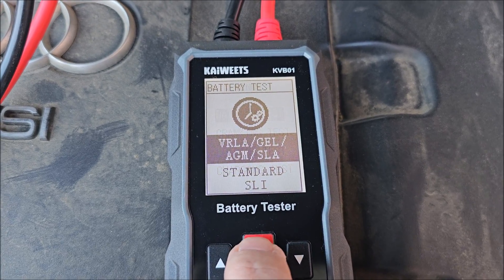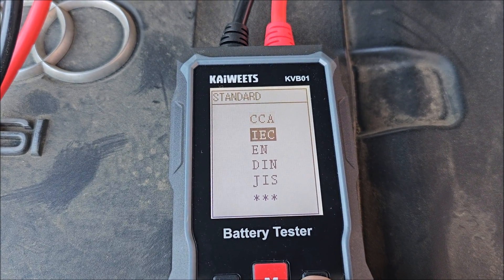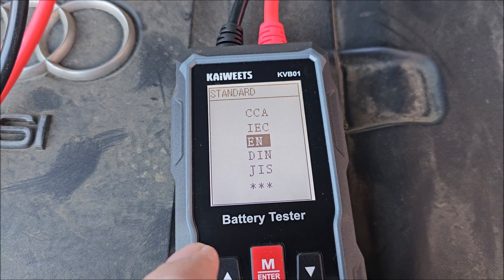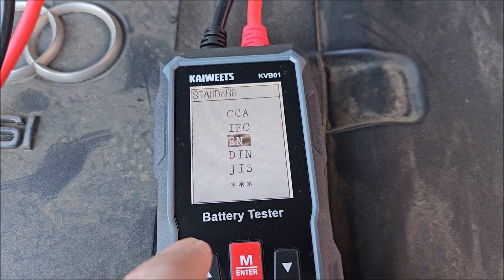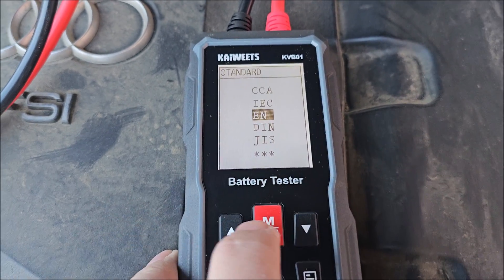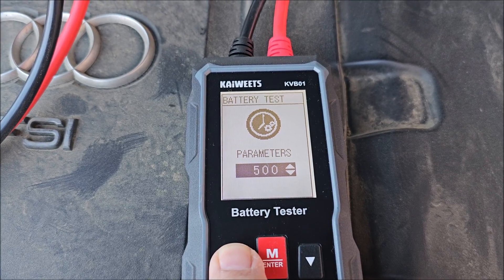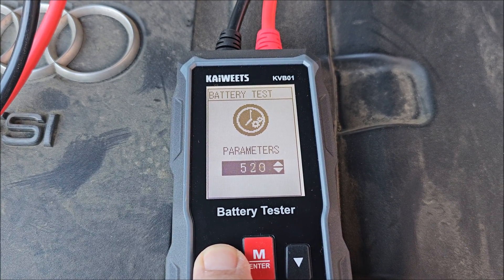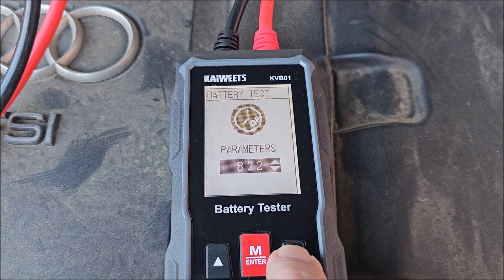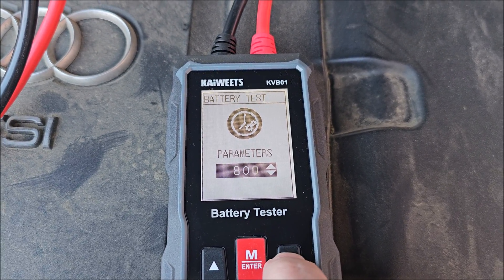For the battery test you choose the standard your battery was tested against. Mine has 800 amps cold cranking current in EN standard, so I need to select that and go up to 800. You can hold the button to scroll quicker, which is handy.